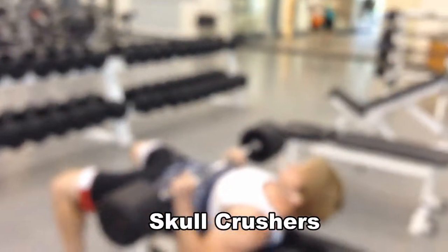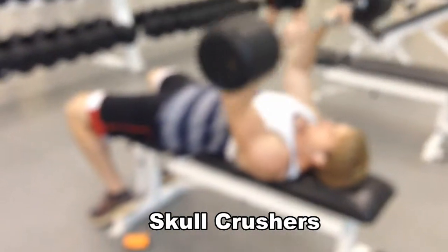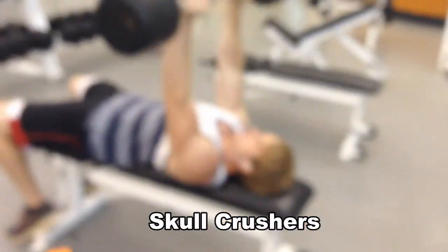Then to start off the skull crushers, I did 110 pounds. I don't think that's going to matter though, I could be wrong.